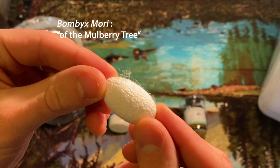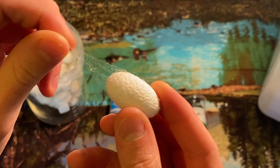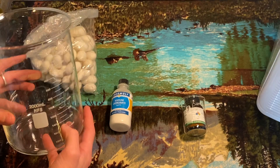Bombyx mori, known as the mulberry silkworm in Latin, produced these silk cocoons. These were harvested before the moth was able to escape, which is something to think about in terms of sustainability and creating renewable resources.